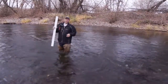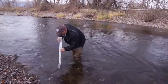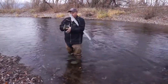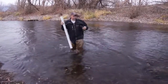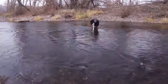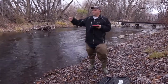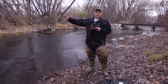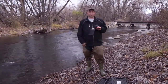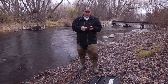Coming in about a foot from the side — 1.1 feet. We've now measured an average velocity with the flow probe across the width of the channel, taken depth readings across the channel, and we know the surface water width of the channel is 43 feet.